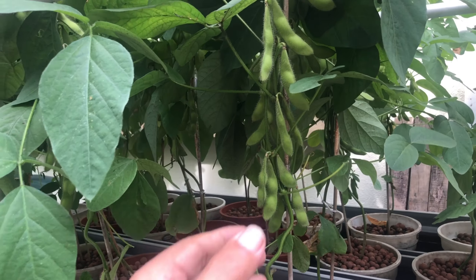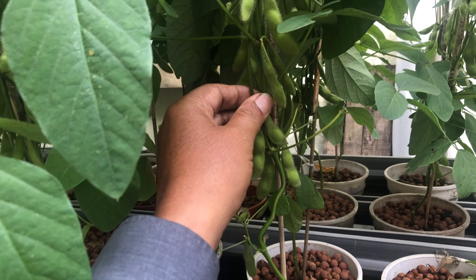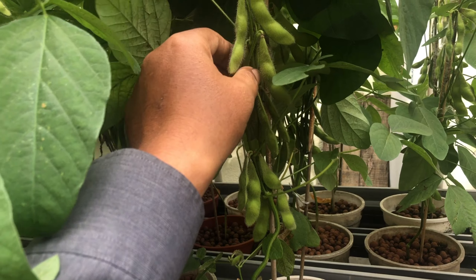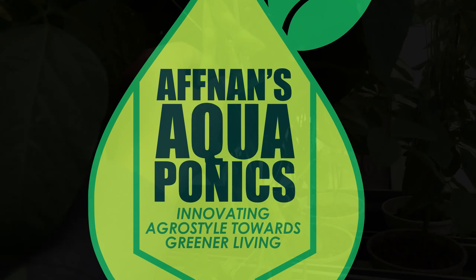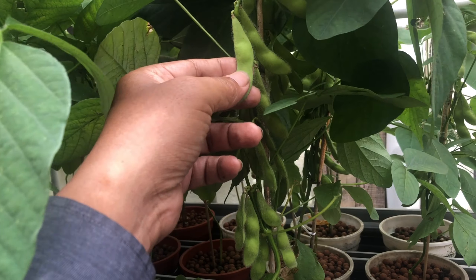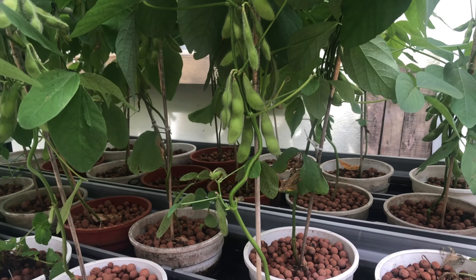Looking at the edamame plant. This plant is about roughly around 2 months old, and supposed to be ready for harvest in about 90 days — so roughly around 3 months.